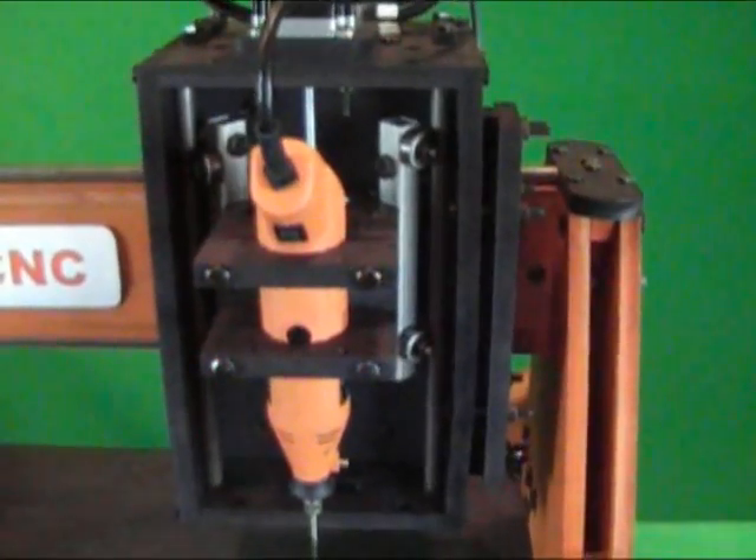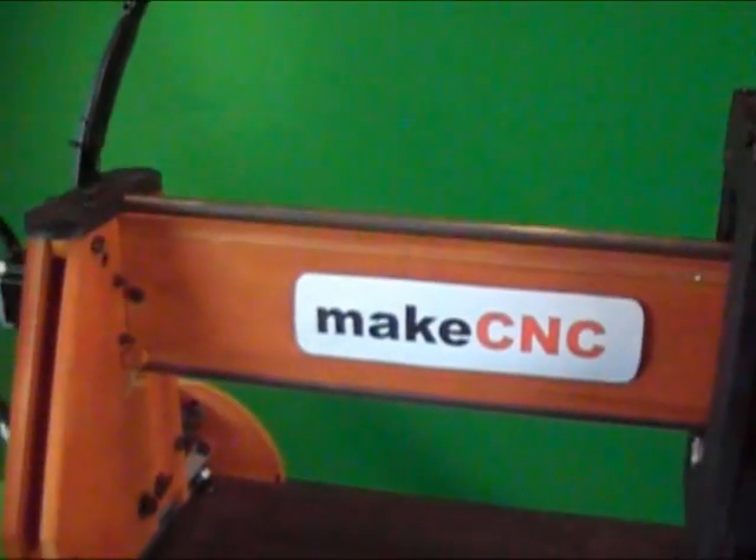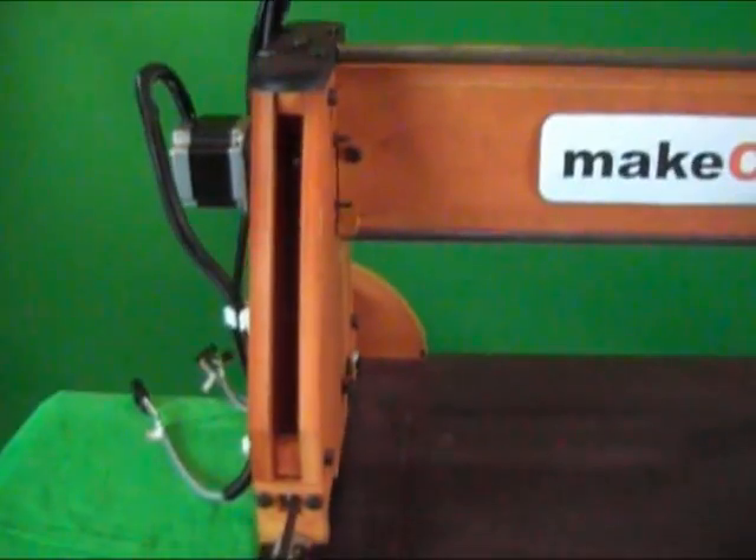This kit comes with all the hardware required to fully assemble the machine. Please see our website www.makecnc.com or our eBay auction for full details on what's included.